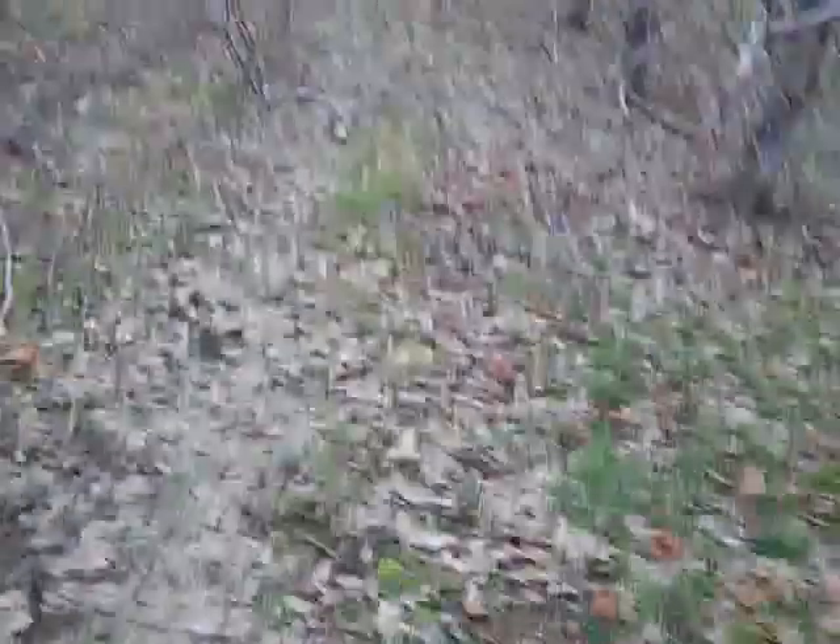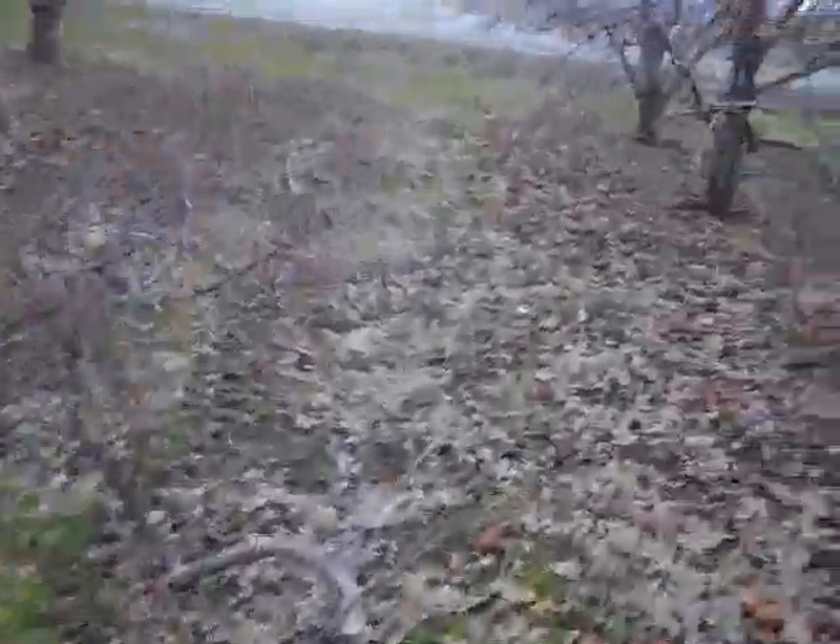That keeps the organic matter in the soil and makes our orchards better. The wood actually helps hold the grass together a little bit in the springtime when it gets muddy, so we don't ruin the orchards quite so bad with our tractors when we're putting our first applications of fungicide on.